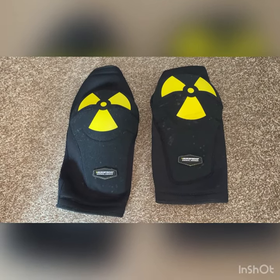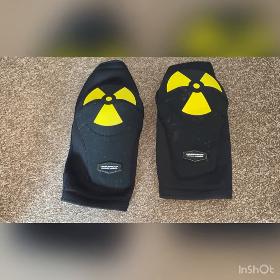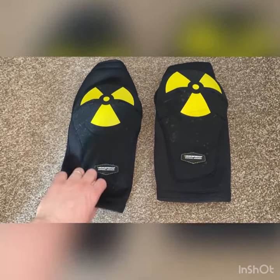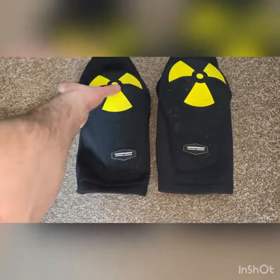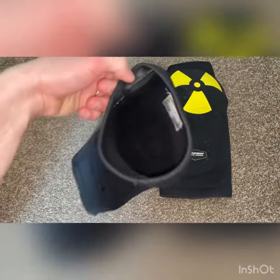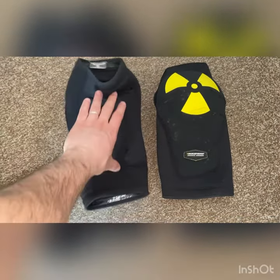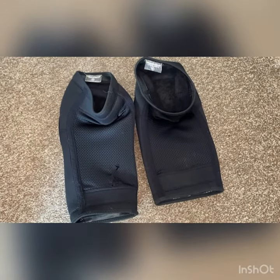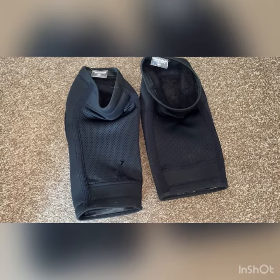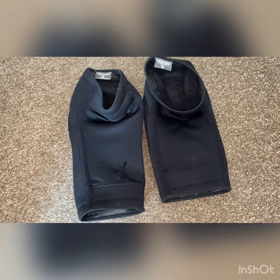Overall, I think they're very comfortable and lightweight. They've got a nice rubber or silicone strip around the bottom and top of the insides to stop them from sliding down. Since about that point, I have found that on long rides they do slide down over time, but if you're just looking for some knee pads for fairly casual riding, I think you'll be quite happy with these.